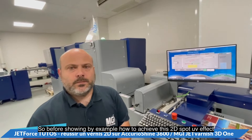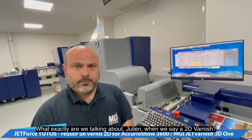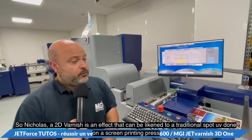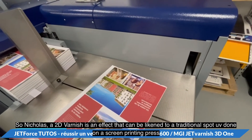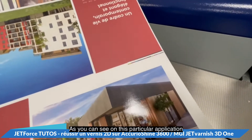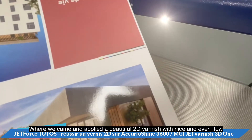Before showing by example how to achieve this 2D spot UV effect, what exactly are we talking about when we say a 2D varnish? A 2D varnish is the effect that could be likened to a traditional spot UV done on a screen printing press, as you can see on this particular application where we applied a beautiful 2D varnish with a nice and even flow.